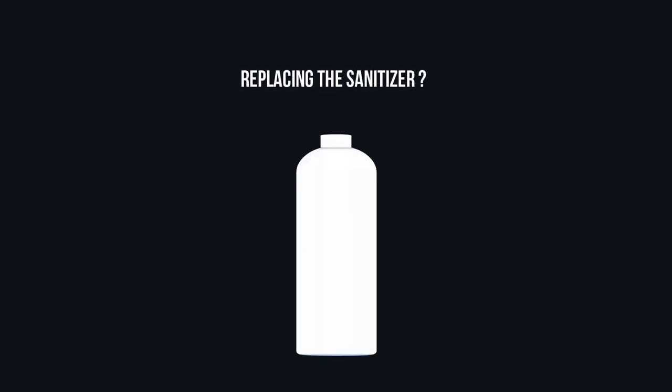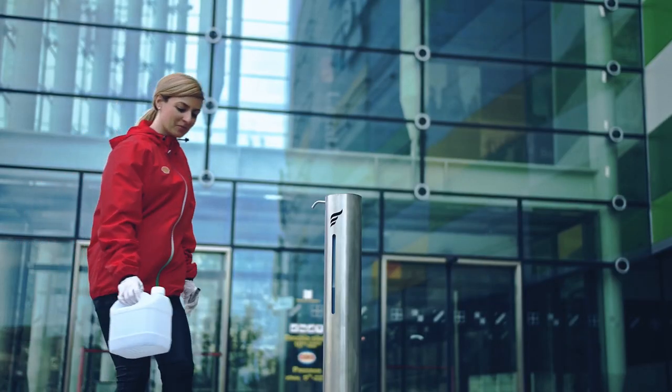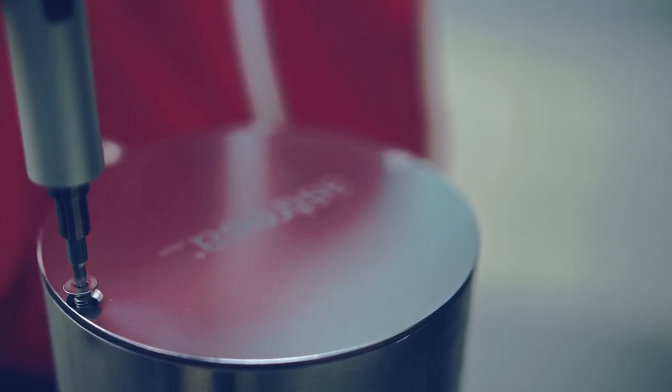Replacing the sanitizer? It's super easy. Check the level of liquid in the recipient in the meter slot, and by using anti-theft screws, replace the bottle or add sanitizer in the existing bottle — all under one minute.